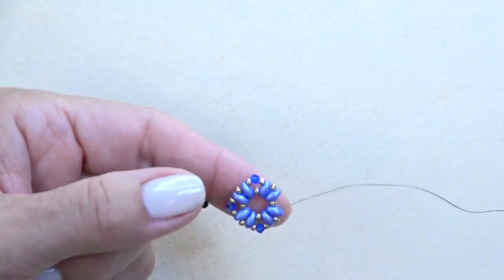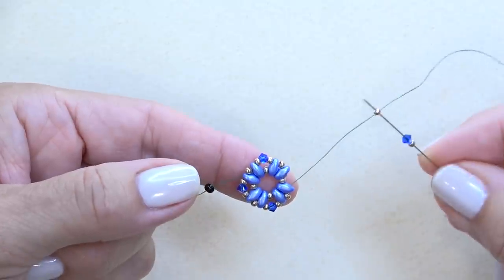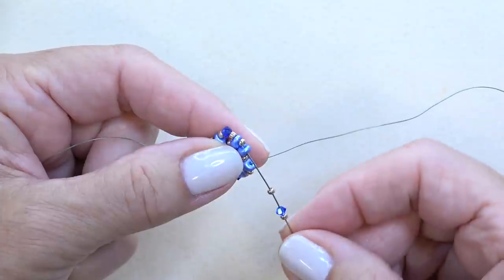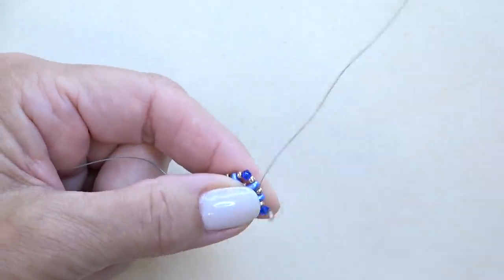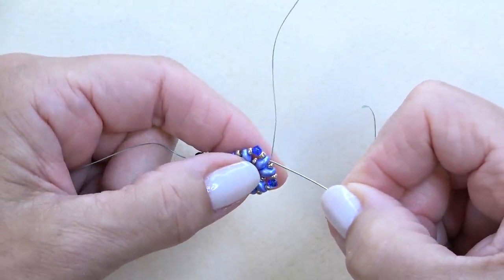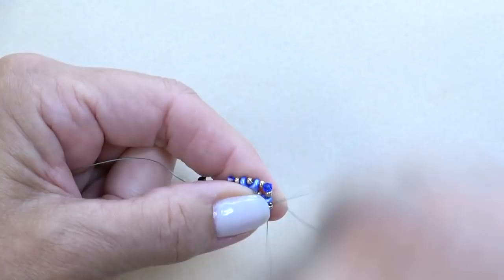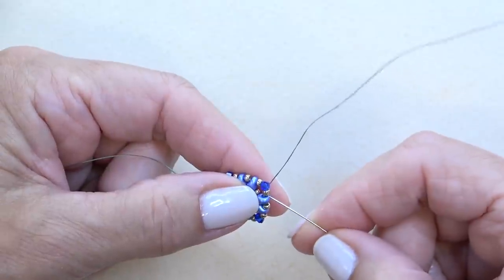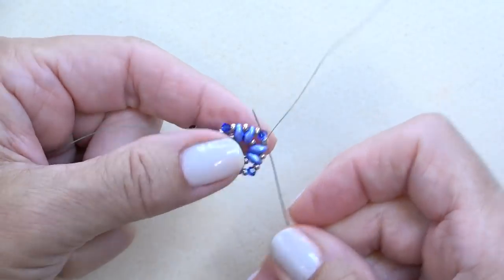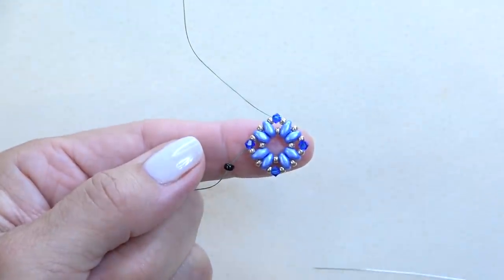To finish the end: sew 11-0, bicone, 11-0, and go through the super duos. Continue down through the beads until you get past the bicone — through the super duos, 11-0, super duos, 11-0, and the bicone. This is where I want you to come out. So just get to that point and come back and we'll continue.